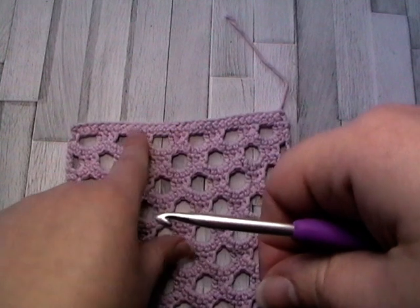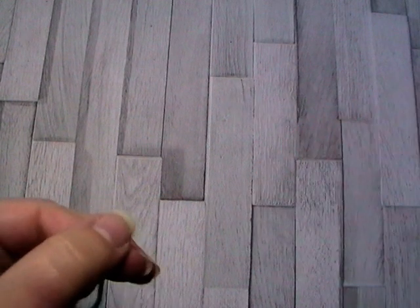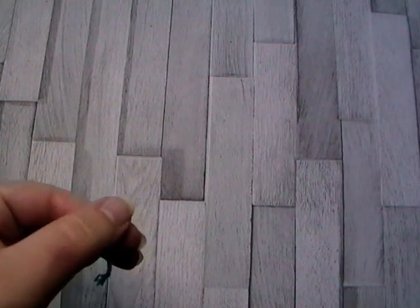I'm just going to join onto this stitch up here so you can see how it's done. But first we've got to put the yarn on the hook. I'm just going to zoom in a little bit so you can see.